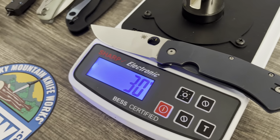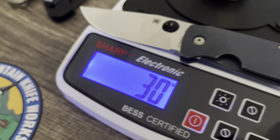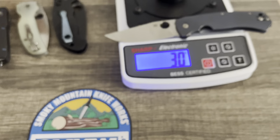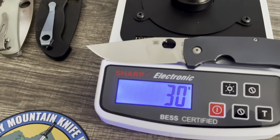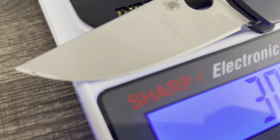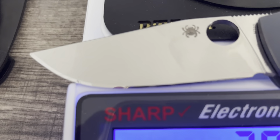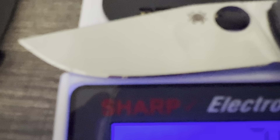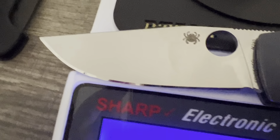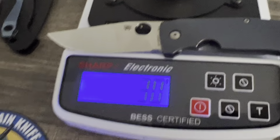Oh my god, I just beat my record by nine grams with one of my most prized knives in my collection. What a perfect knife for this to happen with — I can't think of a more deserving blade to be my new record.